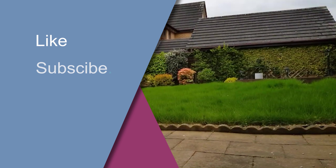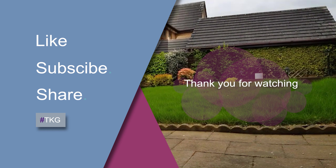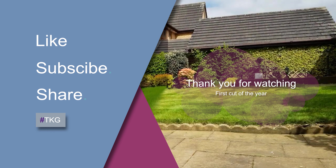There's your before and that's your after. The sun just makes it look that bit better. Thanks for watching — please subscribe.